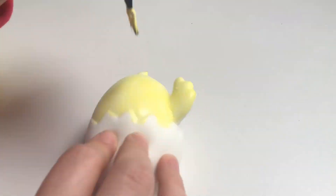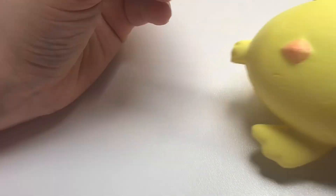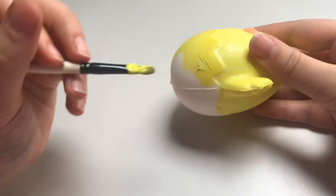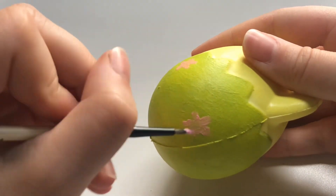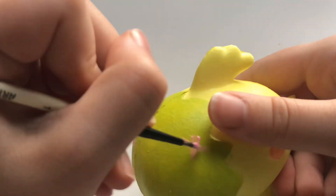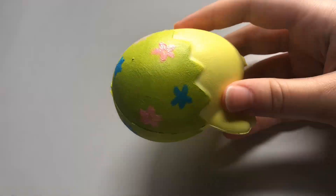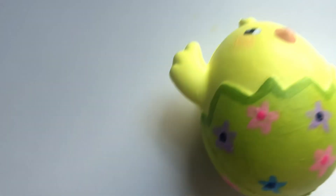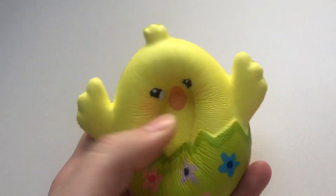So the first squish we're doing is this chick and it's hatching out of its little egg. I decided to paint the egg kind of an Easter type so it's gonna have little flowers on it. I gave it some little details off camera and here it is, our little chick. So cute. I really like how this turned out and also like the egg, just how it has these nice little details on it and the squish is really good on it.